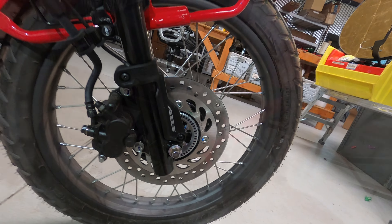In the front, it is already known that this front fender is going to be too close to the wheel. The choices are to move the front fender up.